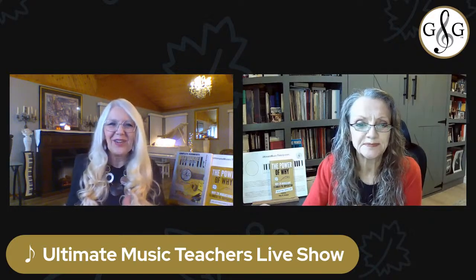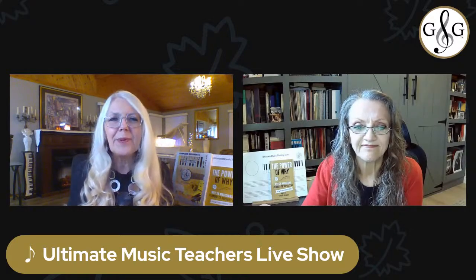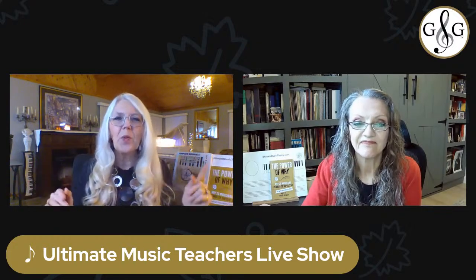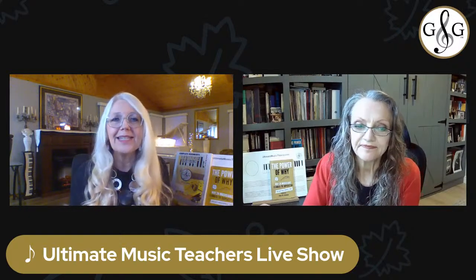So what's tip number one, Glory? Tip number one is about setting the stage — literally. Our first tip is about creating a themed recital that adds an element of excitement and engagement. For example, imagine a Baroque bash or a jazz jamboree where students dress up in era-specific costumes, bringing history and style to life. It's not just a recital, it's kind of a time travel experience.